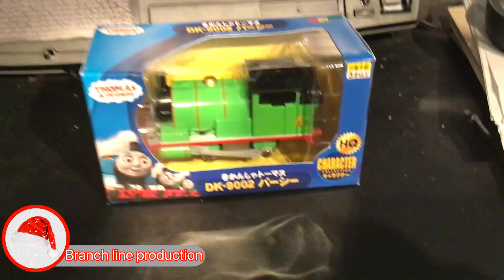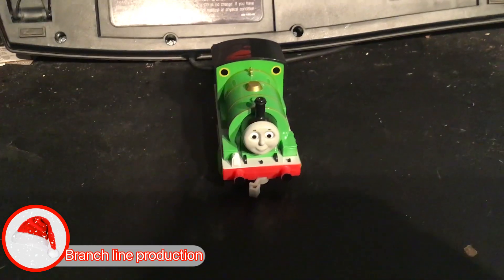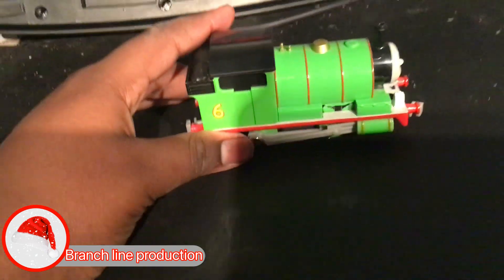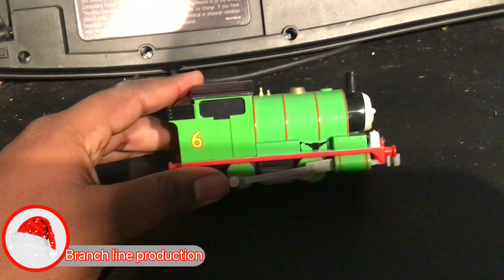So let's get this thing open. Alright, and here is the figure, and I'm really impressed with the details — it actually looks like from the CGI models.